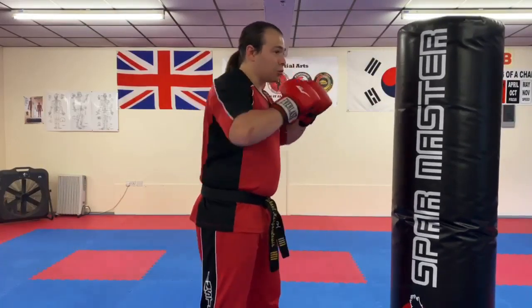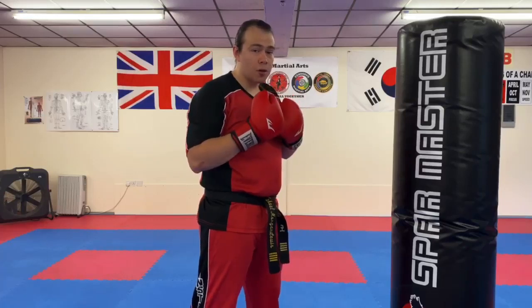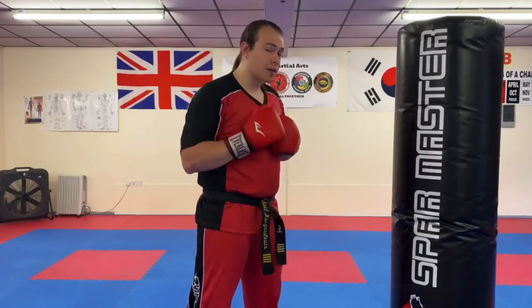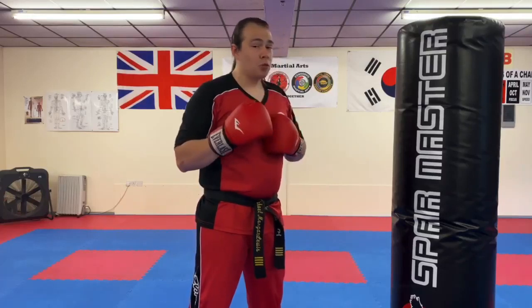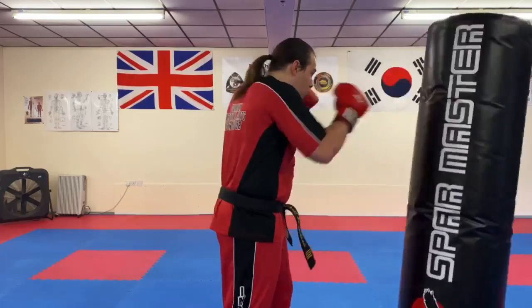When you practice this you want to be as loose as possible with good breathing — explode into these punches. But first of all get the technique right, because technique will always prevail over everything else. If you don't have the technique, you can go as fast and as powerful as you want, but if it doesn't work it's because your technique isn't good.